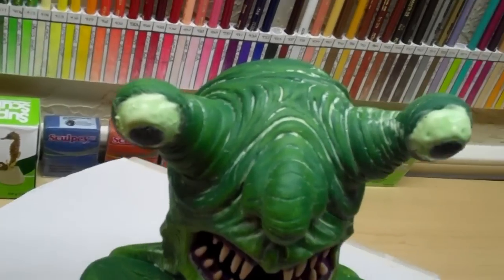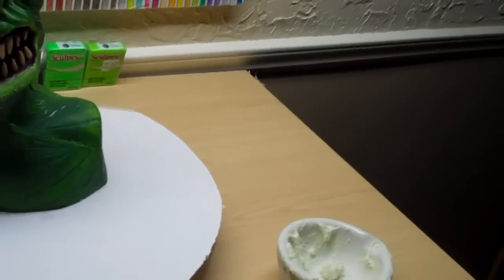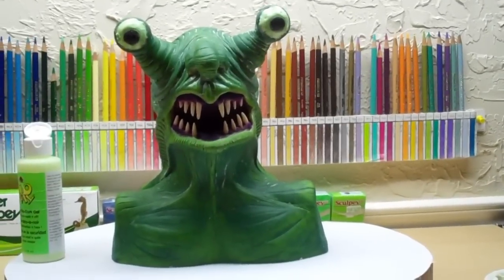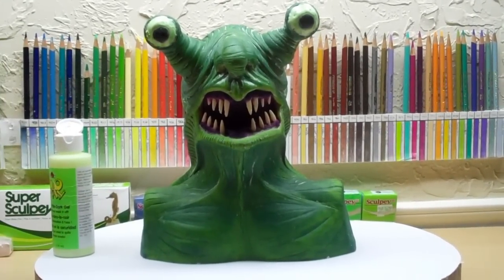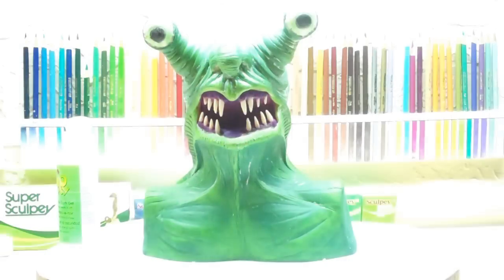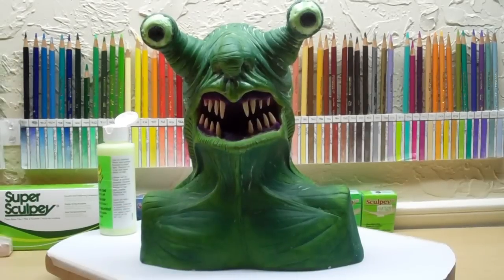Disregard the eyes — how they're kind of uneven — but I got that glow-in-the-dark gel. It's a gel, so I'm not quite sure if I'm gonna use it or take it off and try something else. But I want to show you. Here we go.